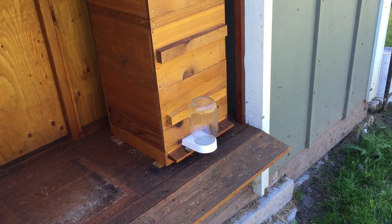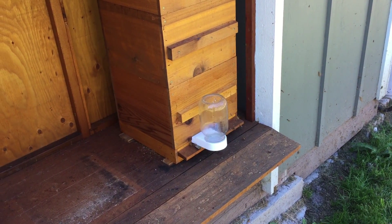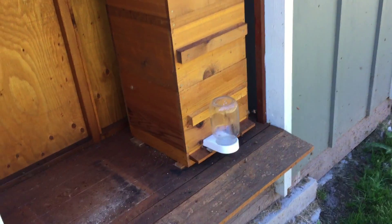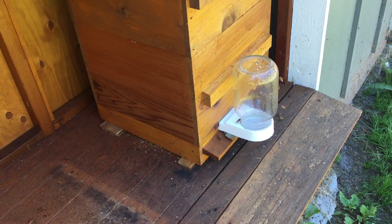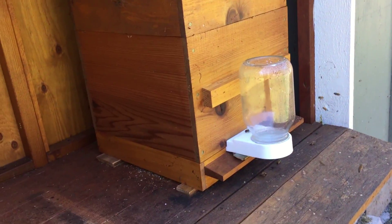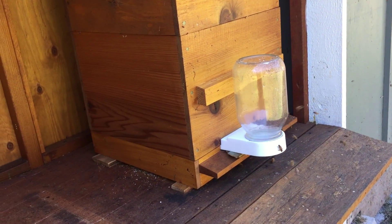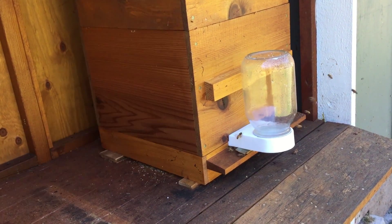I was able to quickly find a queen, although she cost me $60 to have her shipped. Anyway, she's in there now and the bees are a lot more settled down. They were really getting pissy — that was the first clue I had that there was a problem. They should have been happy bees, but they were not happy.